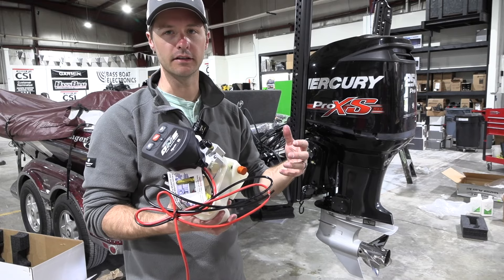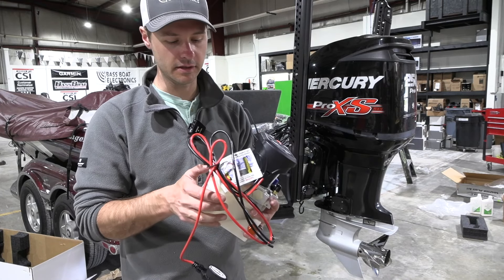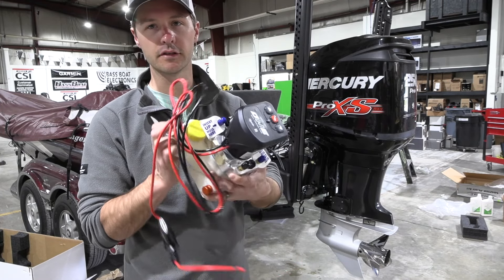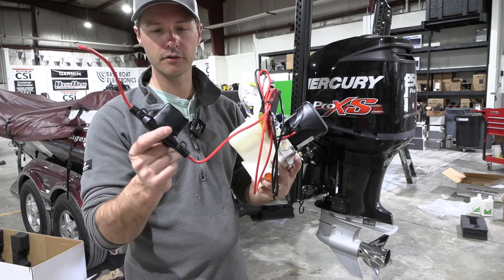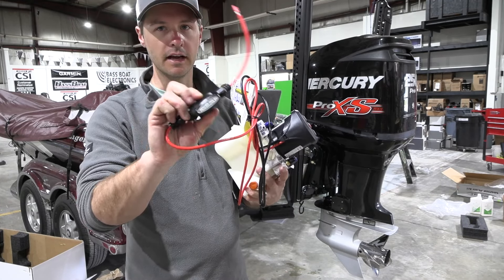Now you only have one pump that could potentially leak instead of two — just kidding, they don't really leak, but the cap — we've had some of those caps break, so we keep those in stock. Wire design has a new fuse holder in there — I like that, looks really, really good. So far things are looking great.